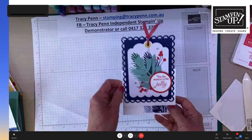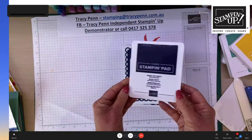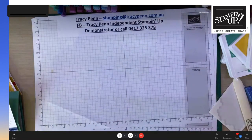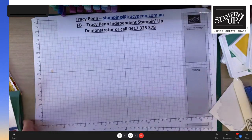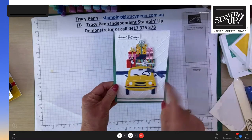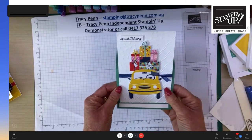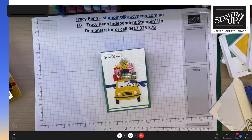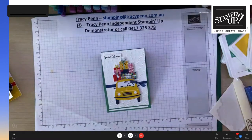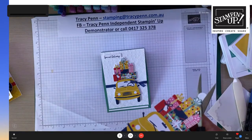With a roll of seam binding you can create any color you'd like. Tracy shows she used a little Poppy Parade alcohol marker to make red ribbon to tie with the fern card. She explains the color she used was Night of Navy rather than black — it's a very dark navy that can look almost black. She stamps the fern on envelopes as well.